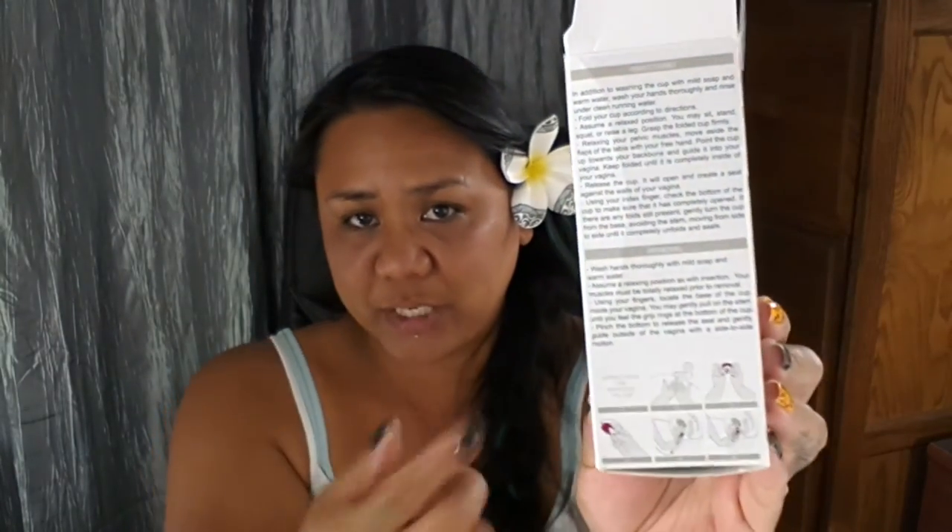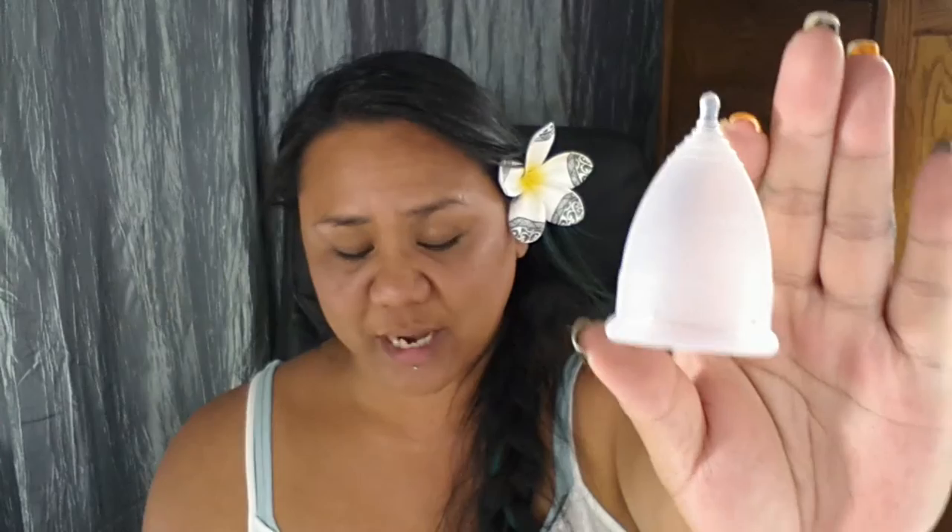The only instructions or directions listed are on the box itself, which I already did a turnaround of. If I was a first-time user, I would probably have to look up more instructions on the internet or YouTube. Here is the Green Cup of Maine — it kind of reminds me of the Diva Cup, just the way that it's finished off. It's frosted, so it's not clear.